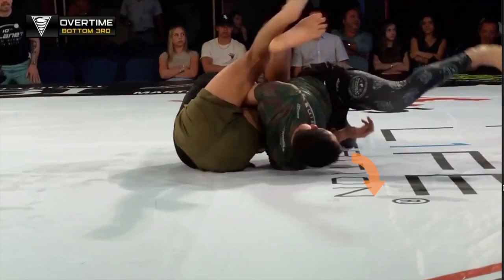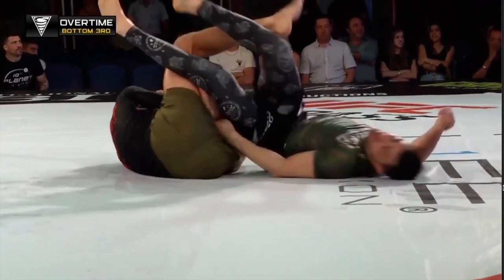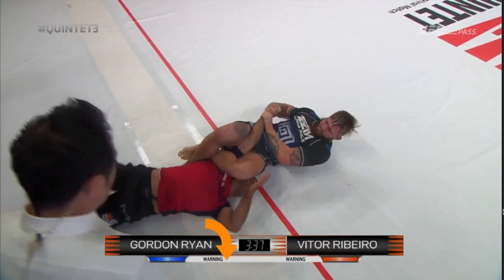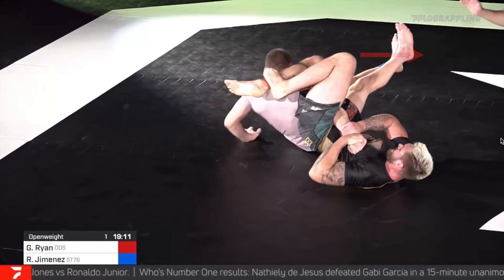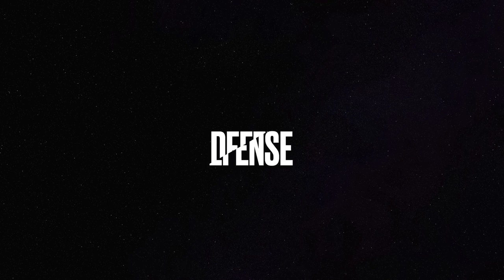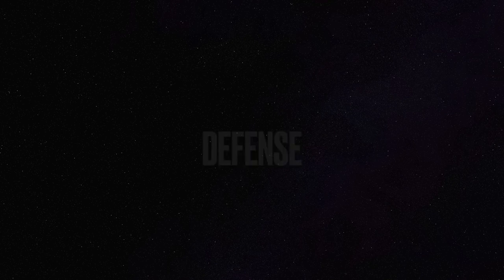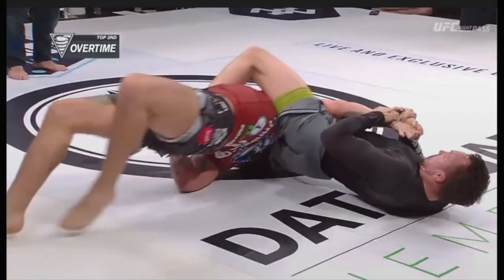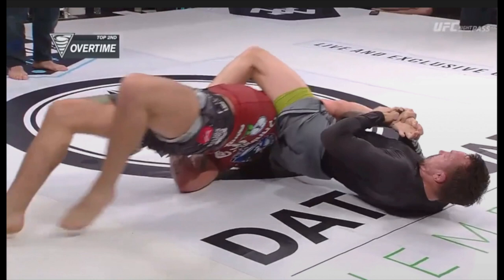If our opponent is escaping to the north but our hips are facing to the south, we no longer control our opponent's shoulder, giving them the ability to escape. When actually trying to break the arm, if our opponent is turning to the north, we want their arm going over our south hip. And if our opponent is turning to the south, we want their arm over our north hip. So now that we understand what our opponent needs to break our arm, we can use this knowledge to develop our defensive strategy. It sounds a bit terrifying, but there's no other way to put it.